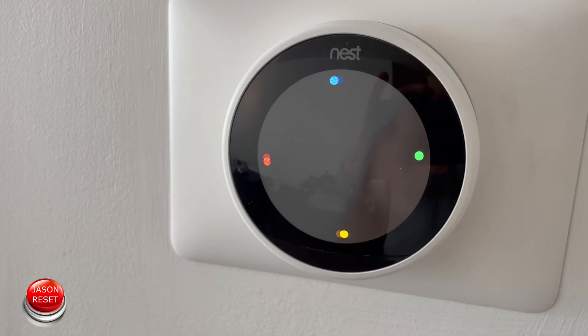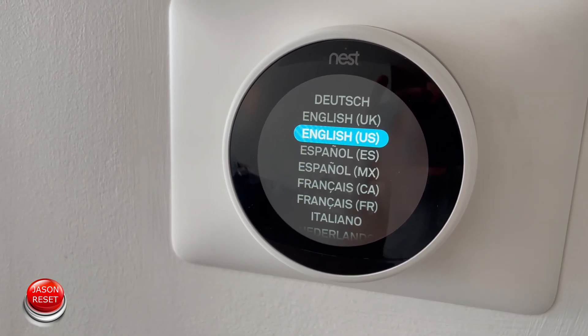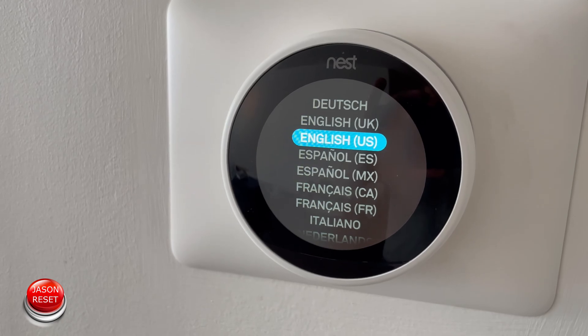It looks like it's booting back up. And there you guys have it — that's how you factory reset your Nest thermostat.